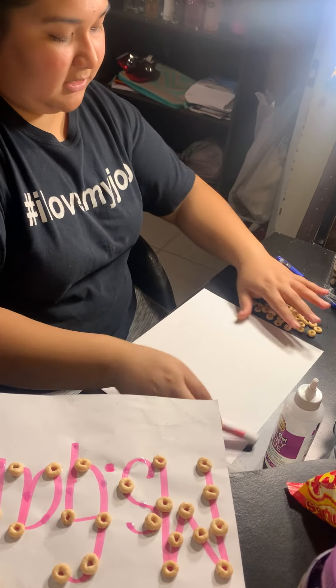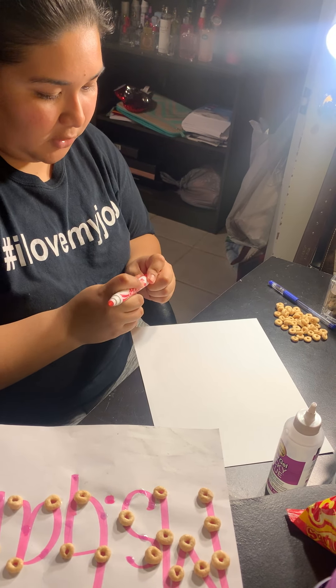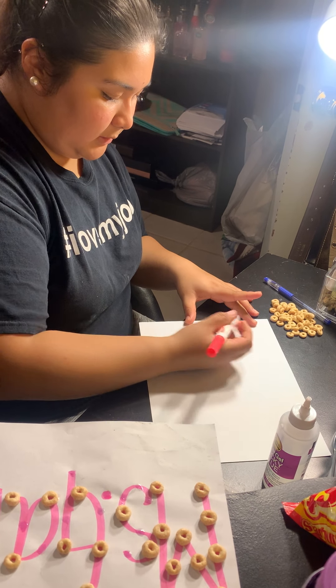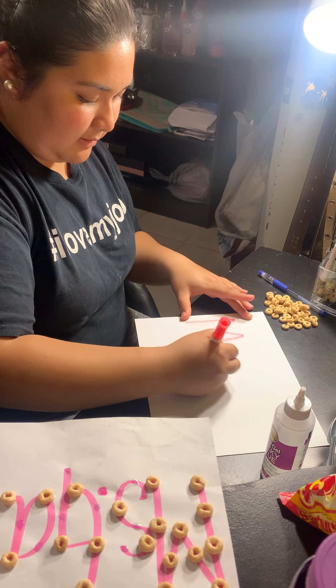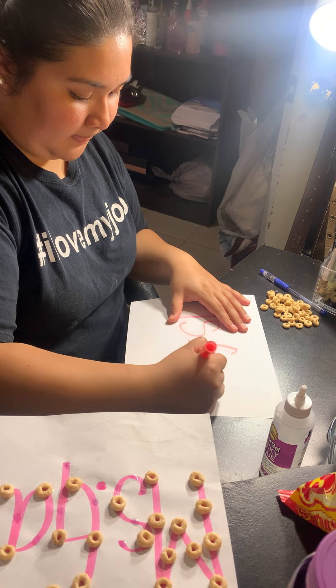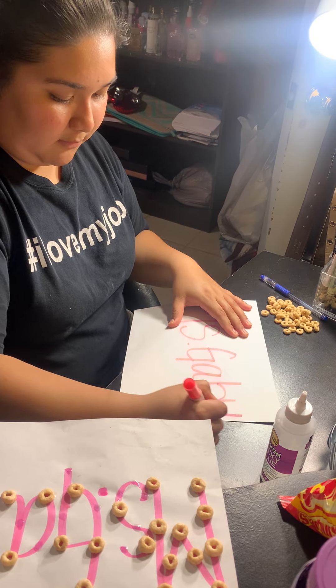Then you're going to get your pencil, marker, or pen to draw your name. You can ask someone for help. So my name is Ms. Gabby — M-S-G-A-B-B-Y.